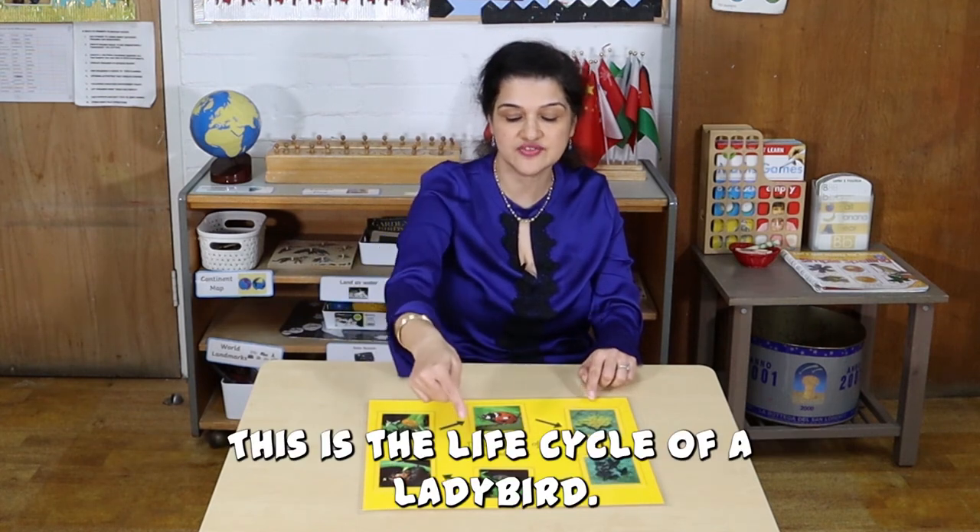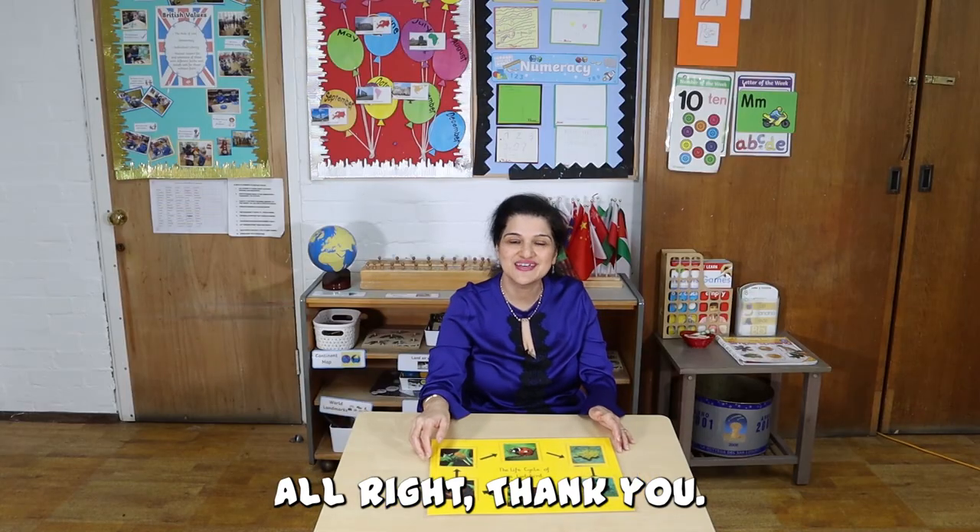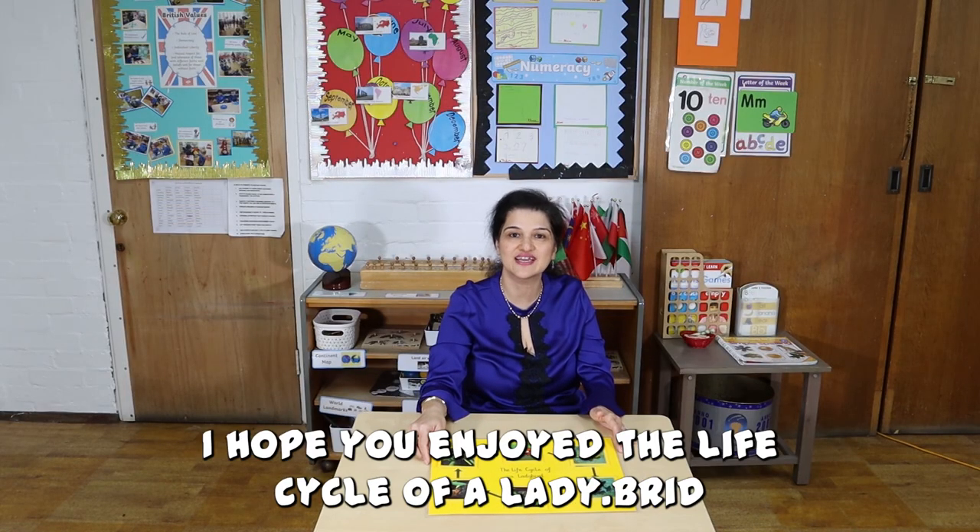This is the life cycle of a ladybird. Thank you. I hope you enjoyed the life cycle of a ladybird.